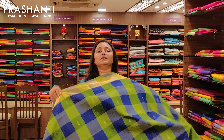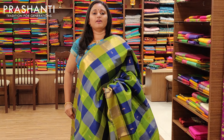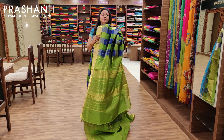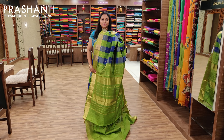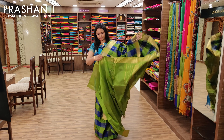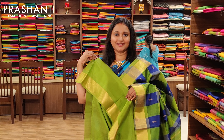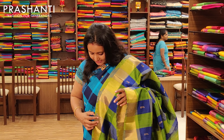The next one is also a green and violet combination with bhutas all over the body, a nice green rich pallu, and a contrast green blouse. Priced at Rs.3675.